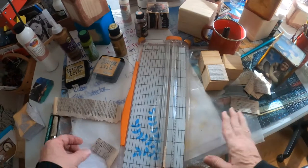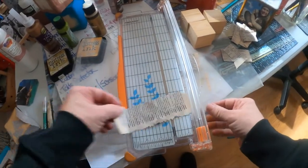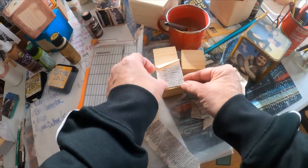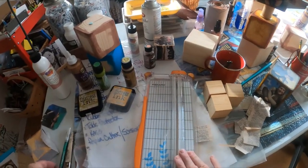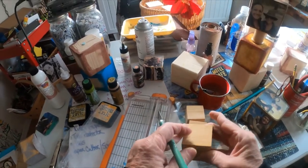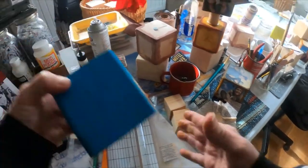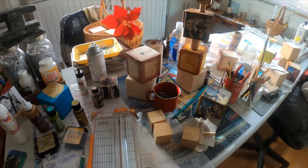The handy thing about the paper cutter is you can measure pieces precisely — say you need one and three-quarters inches, you just set it there and cut. The scissors, paper cutter, and exacto knife all help with cutting and trimming corners. You'll see more detail on that in the other video. I hope this little tutorial inspired you — go out and create! Thank you for watching, bye-bye.